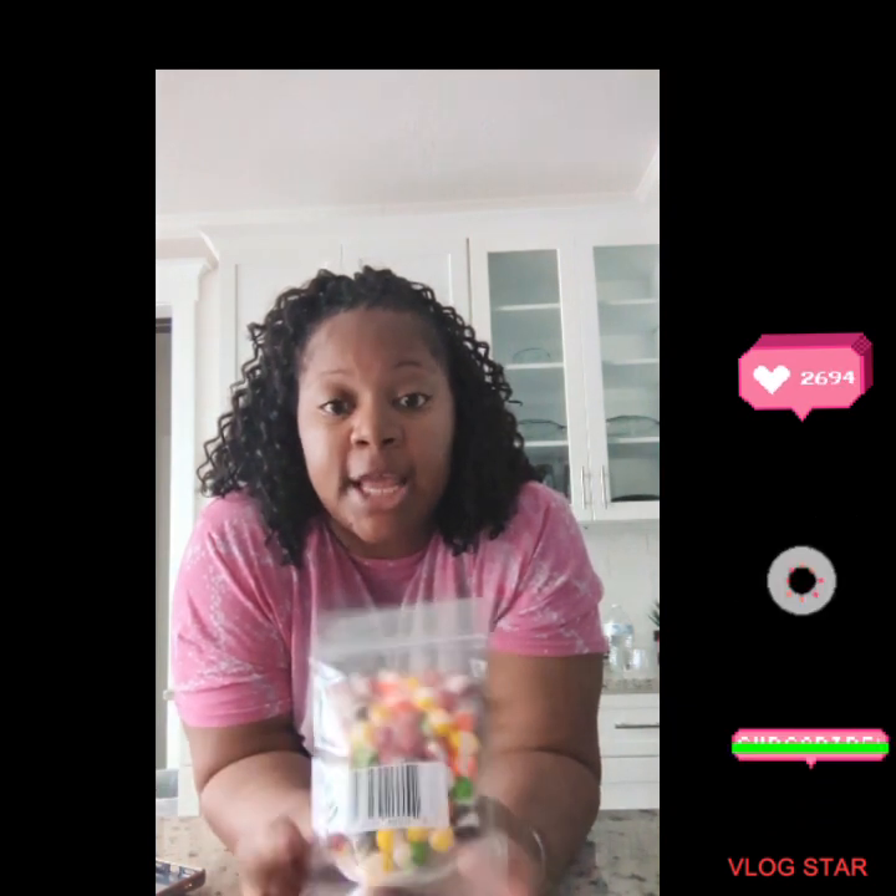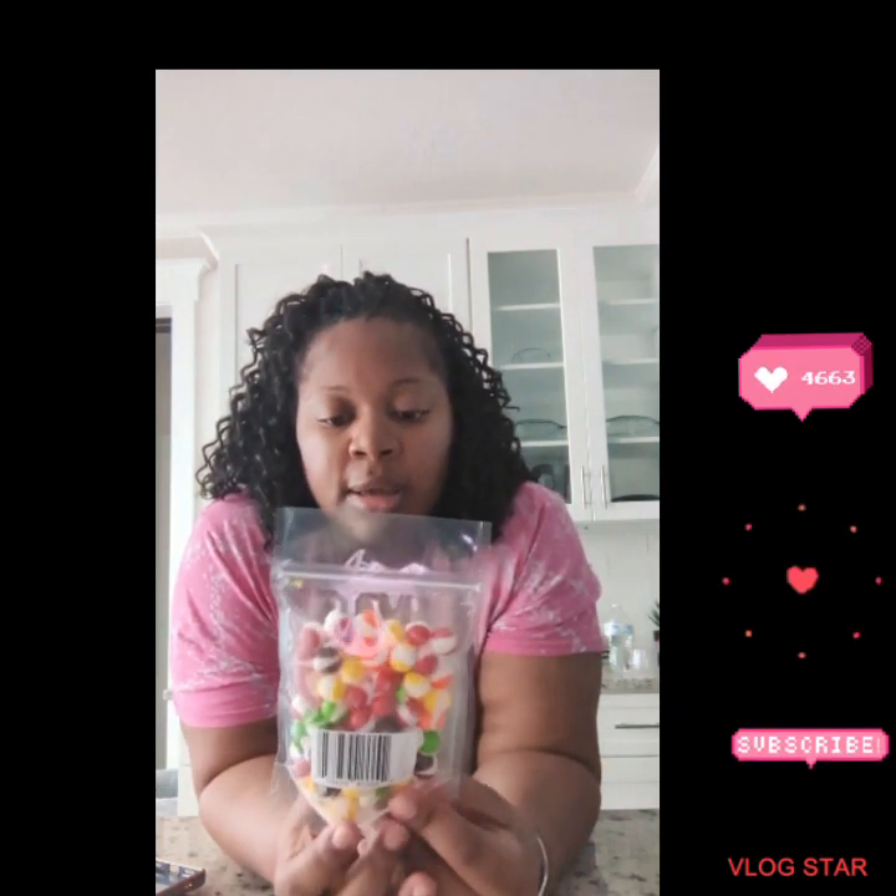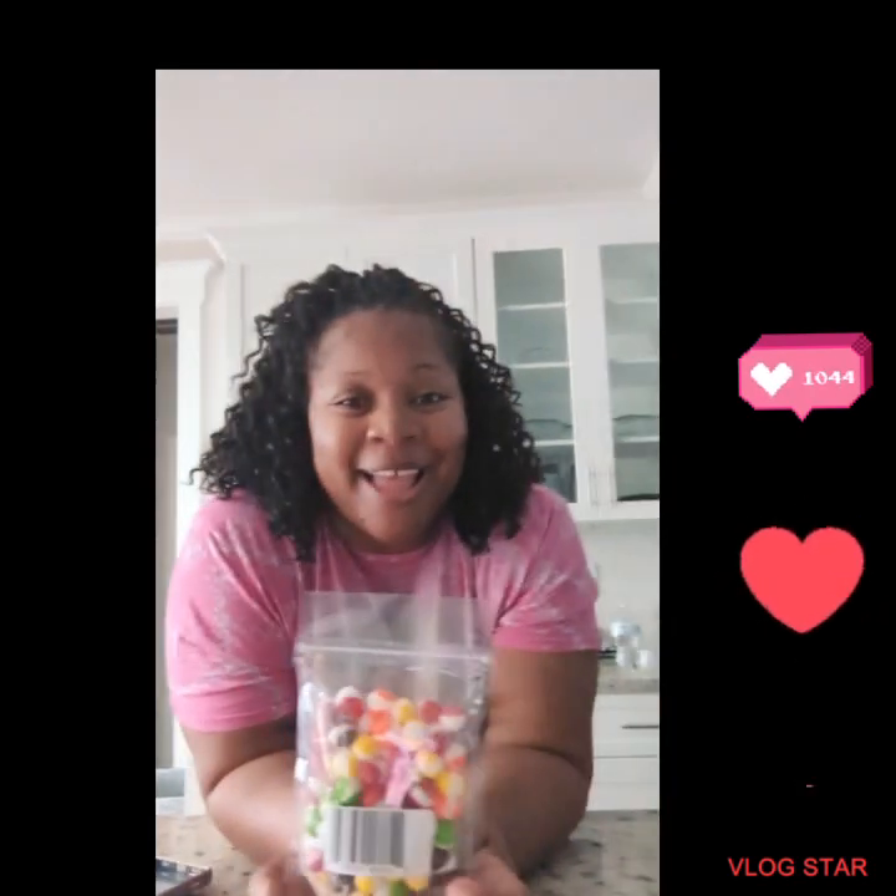What's up YouTube, welcome back to Justin Hampton. Today we're gonna do a review of these freeze-dried skittles. I have my expert here, come on, he's coming.